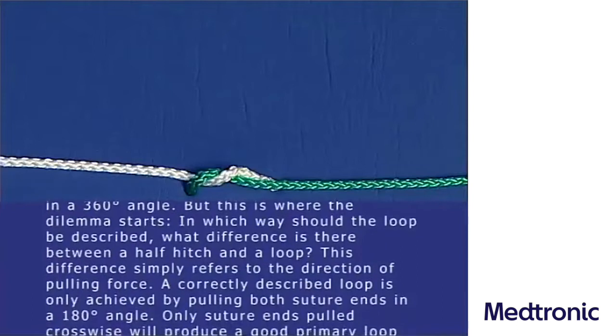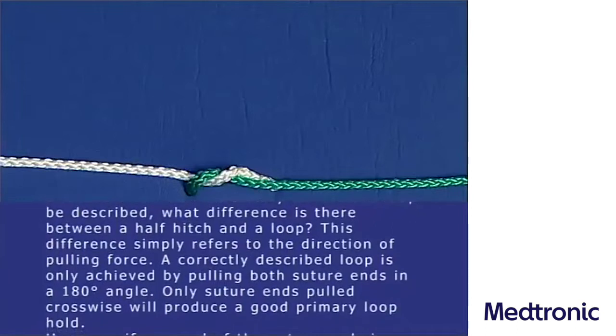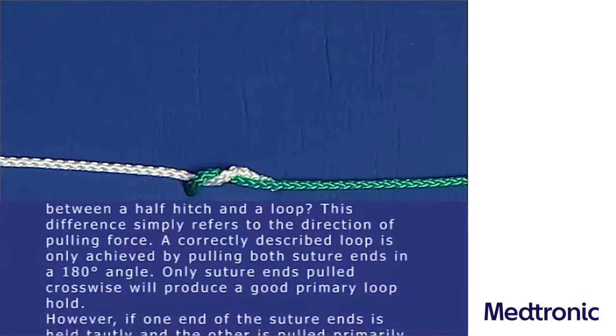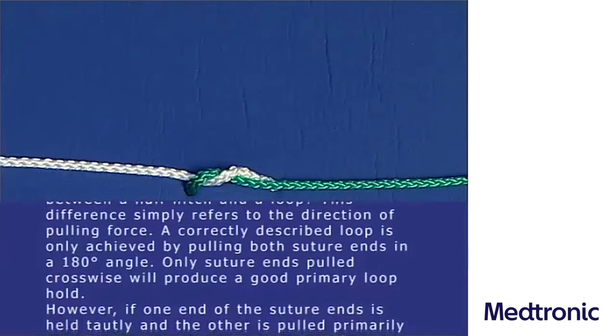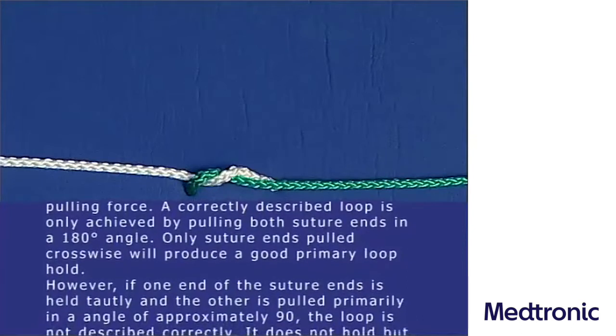This difference simply refers to the direction of pulling force. A correctly described loop is only achieved by pulling both suture ends in a 180 degree angle. Only suture ends pulled crosswise will produce a good primary loop hold.